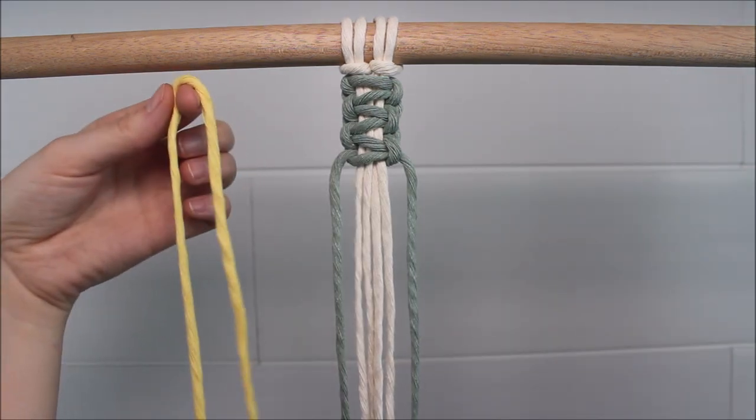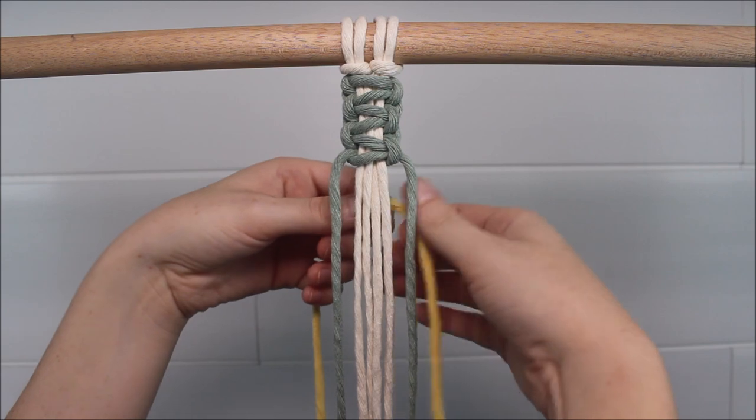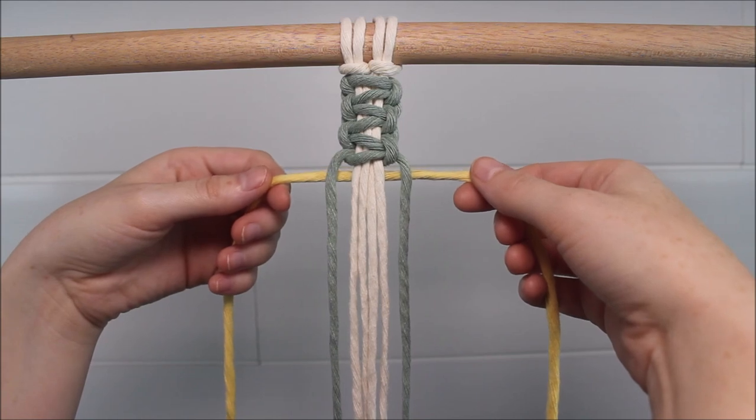Now it's time to bring in my new color of cord. I'm going to take this cord and place it behind all the cords hanging down, including the green, and then tie a square knot as I did at the top.